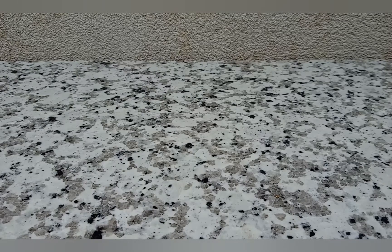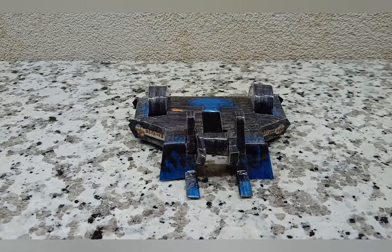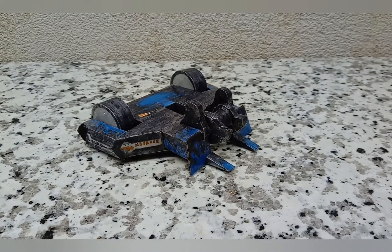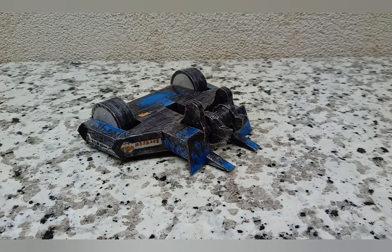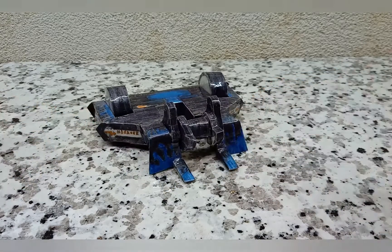Welcome back folks to a brand new how-to-build. Today I'll be showing you how to build Adam94 from BattleBots 2020, season 5. This is my replica of Adam94, and today I will show you how to build your own replica of it. Let's get into it.